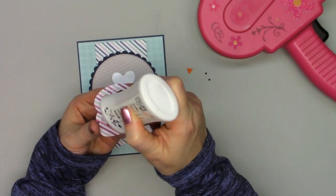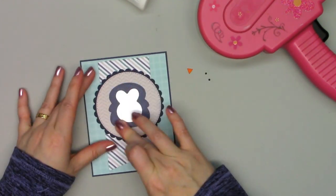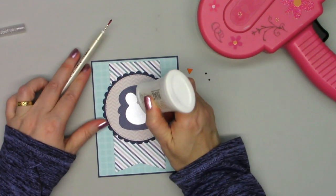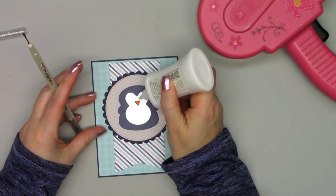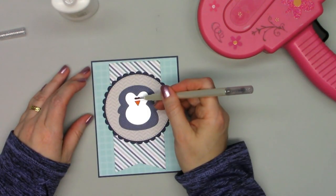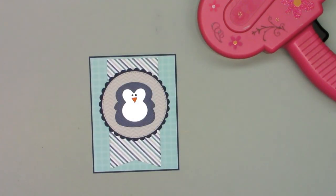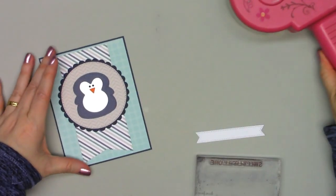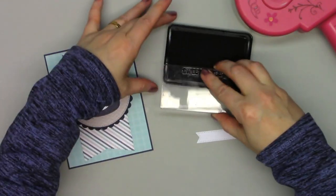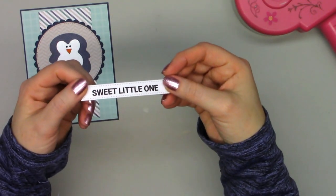I used some of the pattern paper to cut out the main body of the little penguin and then some white pearlescent paper for his head, face, and body. Then I'll just glue on his little beak and the little eyes — they are pretty tiny, so I'm using a jewel picker tool to help place those. Now I used one of the many little stitched banners that fit the sentiments perfectly. I think this is my favorite part of the whole die set — I love having the little stitch banners for all the different sentiments.